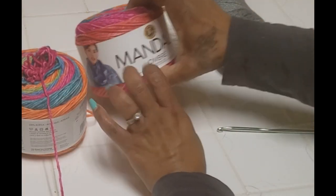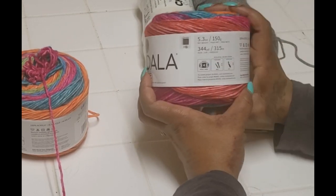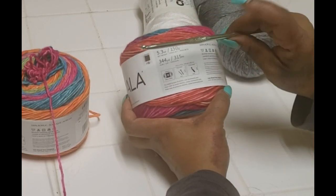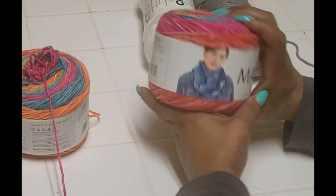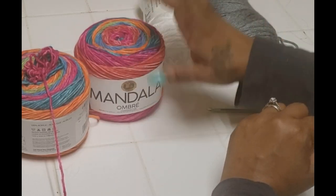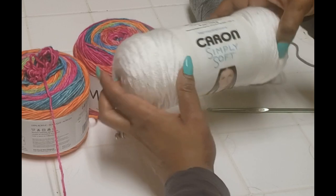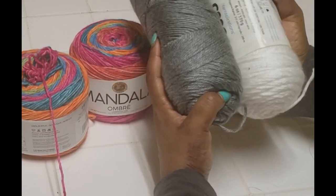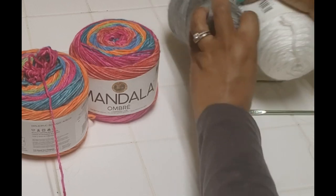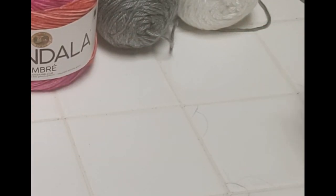Before we begin, I'm using Mandolin ombre yarn. It is a medium weight yarn and I'll be working it with an I hook — a 5.5 millimeter hook. The color is called Happy; I love the color changes in this one. For the mosaic border, I'm using Caron Simply Soft — one is white and one is gray. I haven't decided which one yet; I'm actually going to leave it up to my daughter to decide, but I'll only use one of them.